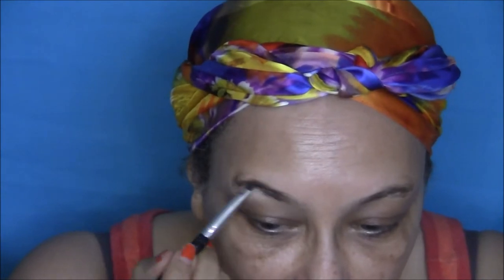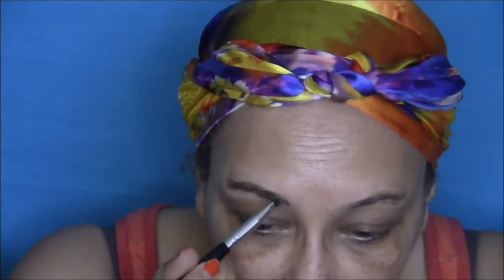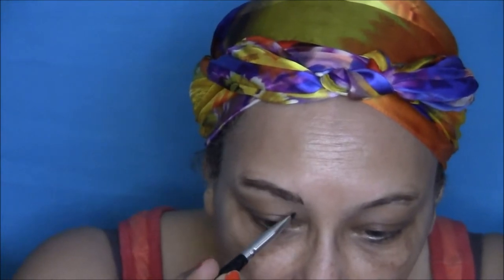I'm outlining my brow first and then filling it in with a small brush. On the inner part of your brow you want to make small upward strokes.